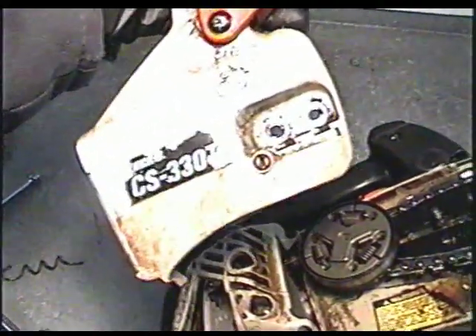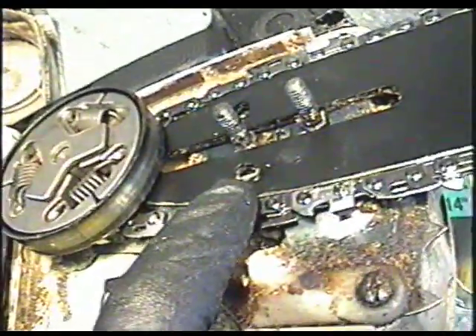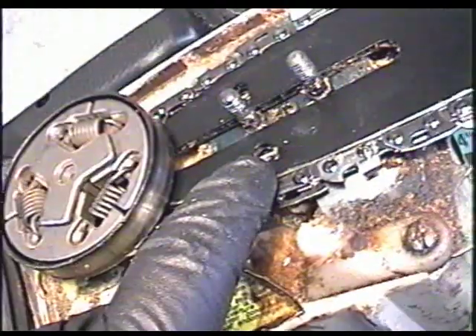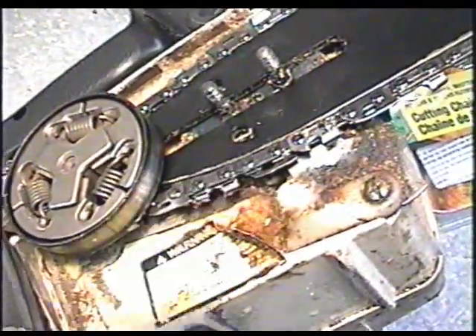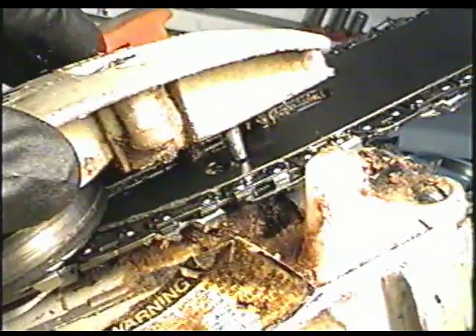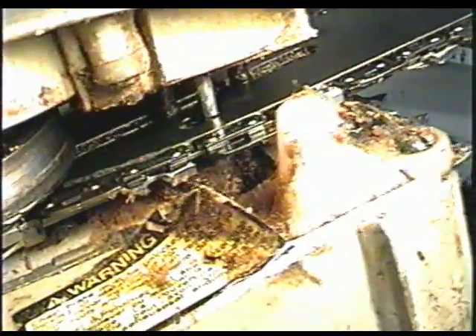Now it's time to install the chain brake cover. You're going to notice a pin on the inside of the cover right here — that pin has to go in this hole here on the bar. So when you insert the cover, you want to line up the pin to go in there. That is the chain adjusting screw mechanism, and you want to make sure it lines up when you put the cover on. So we're going to install our cover, then you can take a peek inside and line up the pin to the hole.